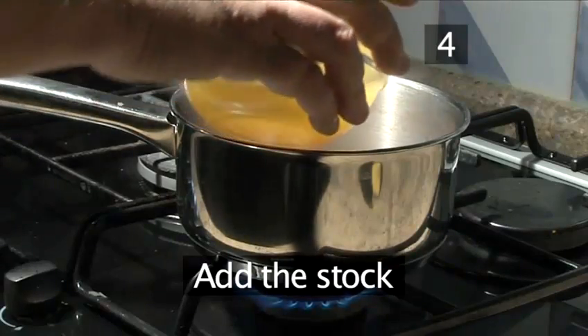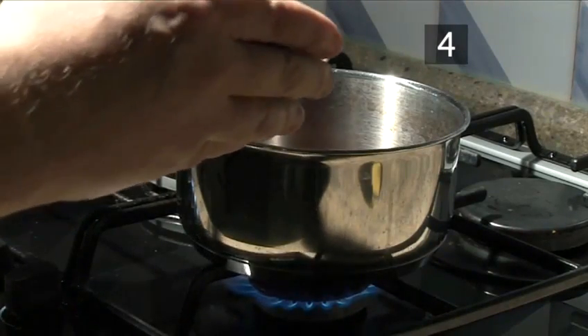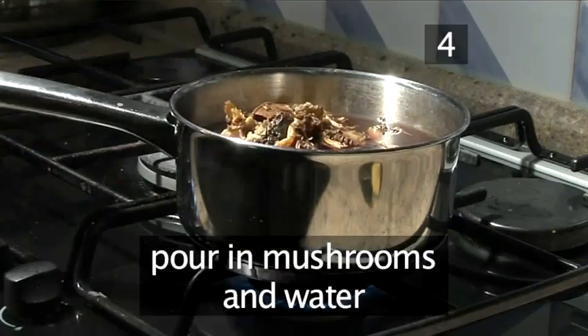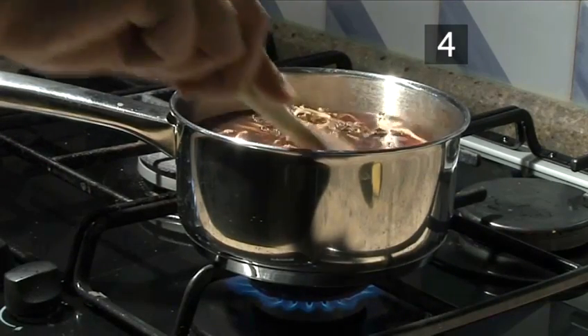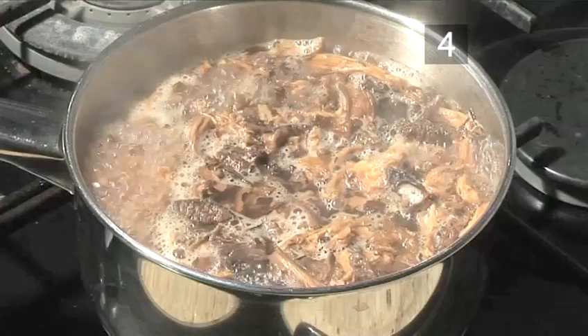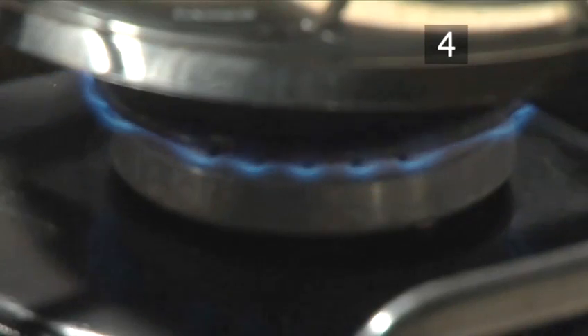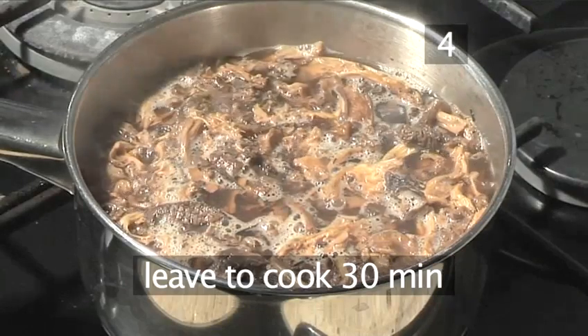Step 4: Add the stock. Once reduced, add the vegetable stock. Pour in the bowl of mushrooms and water, stir with your wooden spoon and bring to the boil. Once boiling, turn down the heat to a simmer and leave to cook for half an hour.